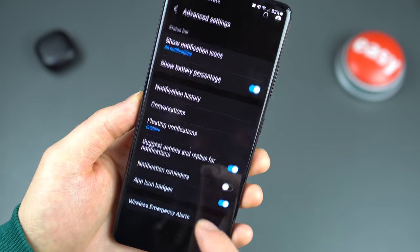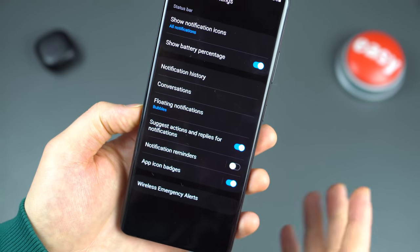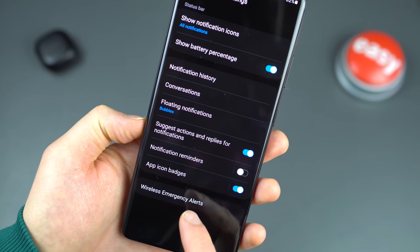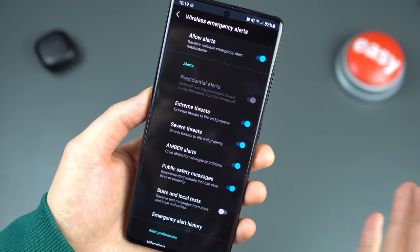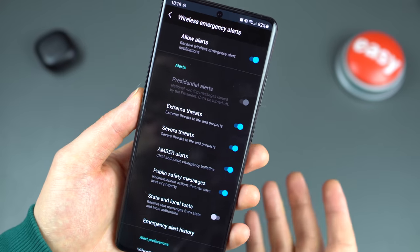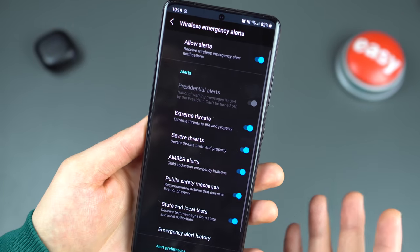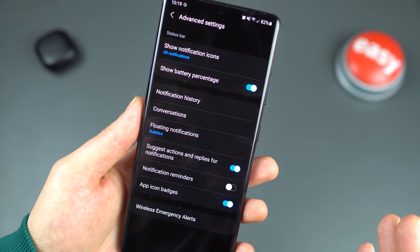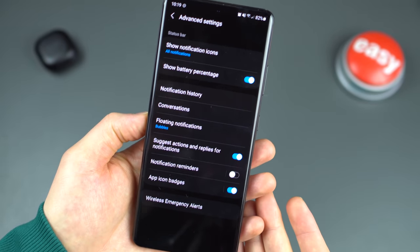Also under Notifications — Advanced Settings — there are Wireless Emergency Alerts. These can be hard to find, but this is where your Amber Alerts, tornado alerts, and other emergency notifications are controlled. Some people don't like those alerts, so you can disable them here. I'd recommend keeping them on — you never know when you might be able to help someone if there's an Amber Alert.